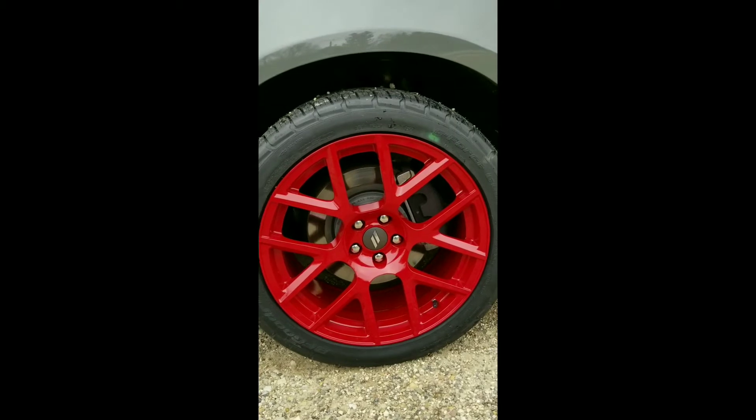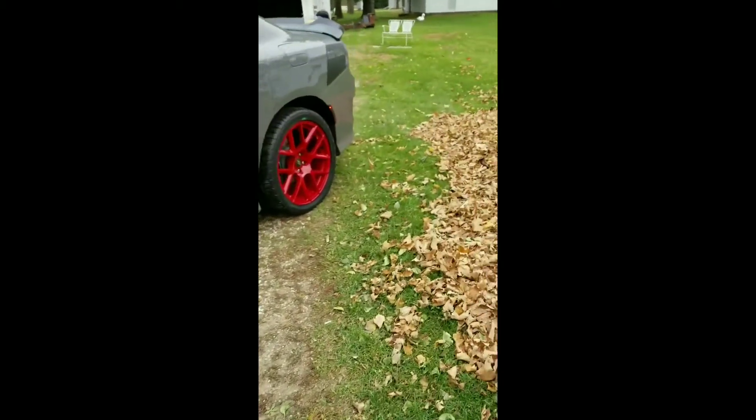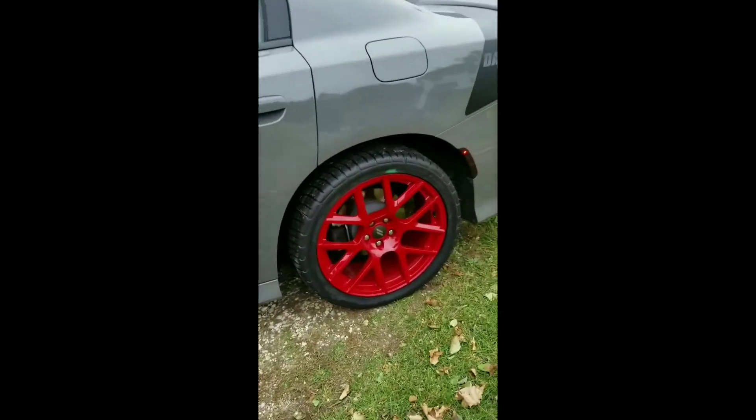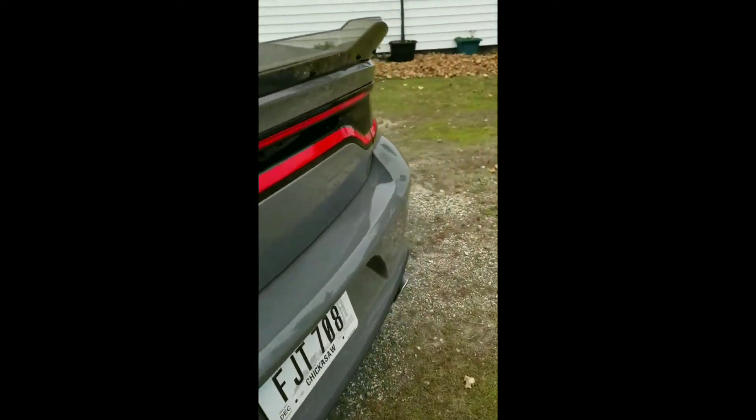It just doesn't do it justice — I wish you guys could see this in person. The center caps aren't gonna match because you can't powder coat those. I've got to drive it around the block and then re-tighten the lug nuts.